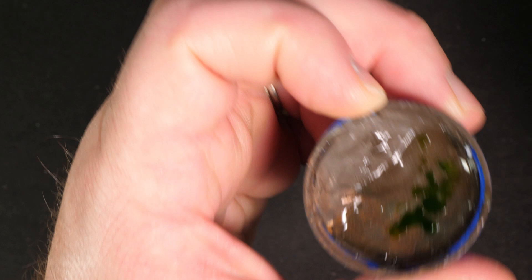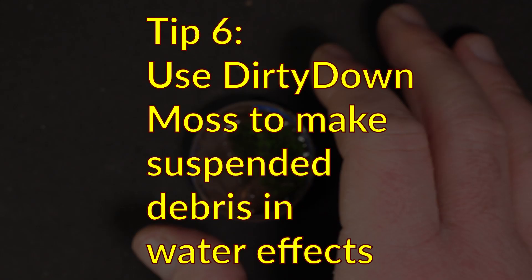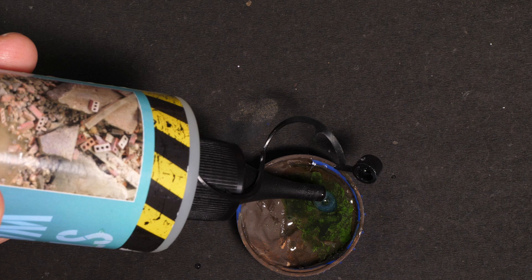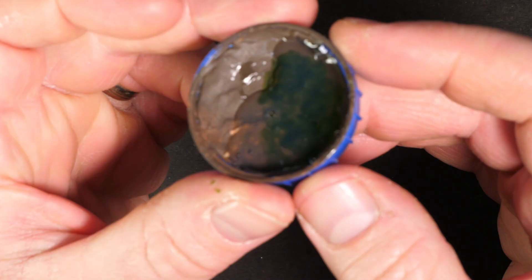Let it dry and you end up with something like this. You could leave it like this and it looks like algae floating on the water's surface. But another option is you can make it look like algae suspended in the water. Simply put another careful layer of AK Interactive still water over the top, and it will sandwich that moss effect into the water. It may go a lot darker and you lose some of the mottled effect, but it gives a really nice suspended matter effect.